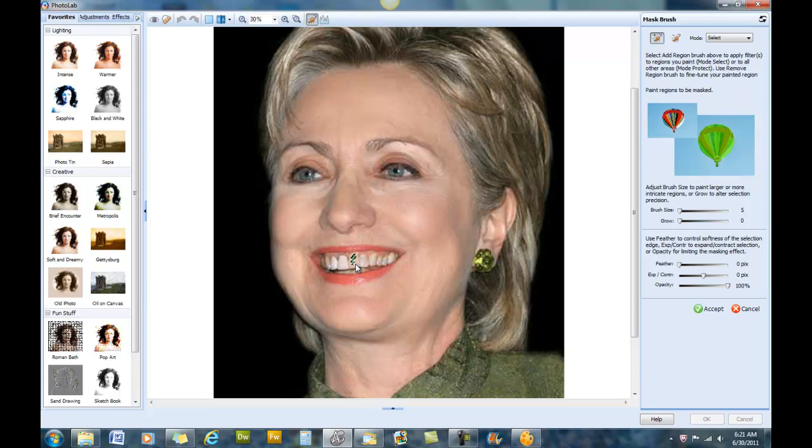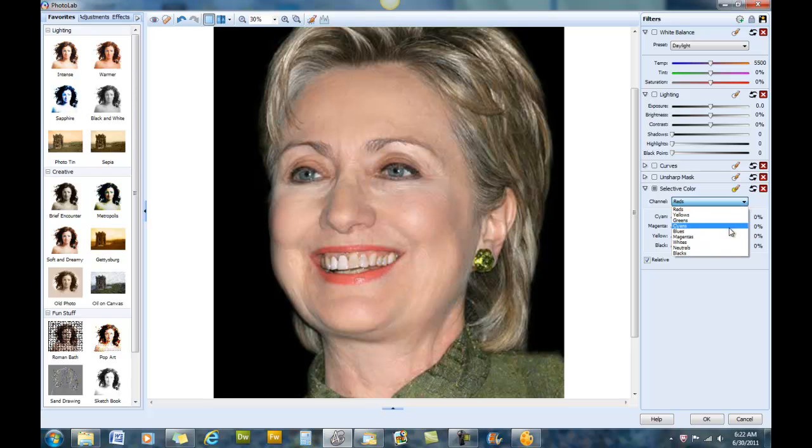This time we'll just focus on the teeth we want to get a little brighter. You're able to make them as white as the teeth next to them. Now that we have a uniform color in her teeth, I can say OK.